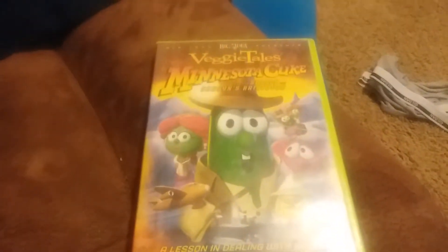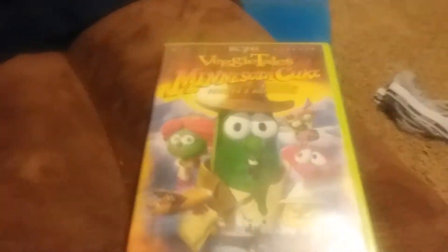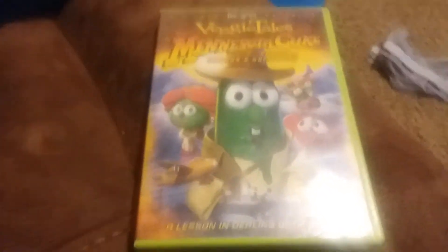That's my DVD review! Let me know in the comments below if you want me to do a DVD opening of this or not. Do you want me to make a DVD opening of this? Let me know in the comments below.